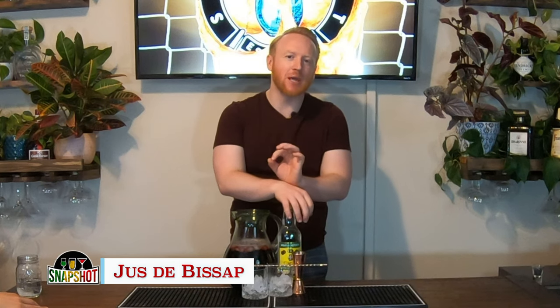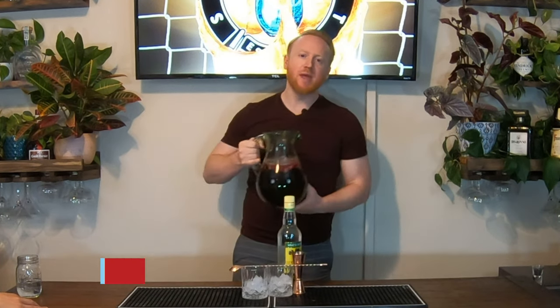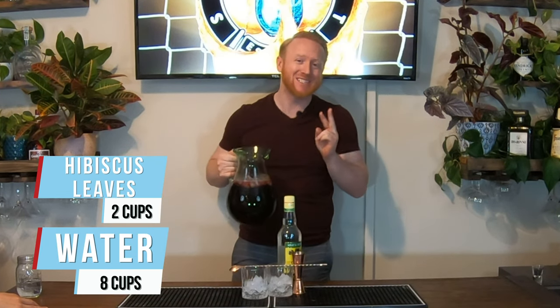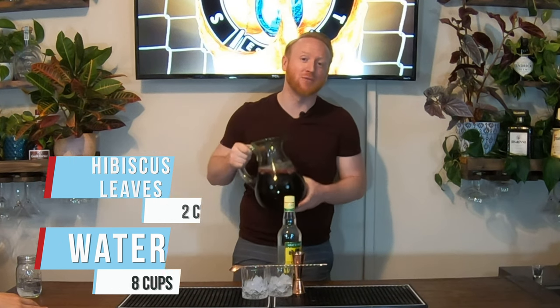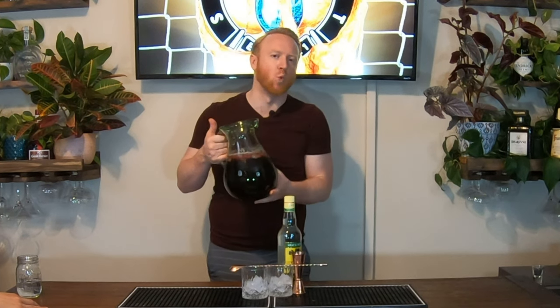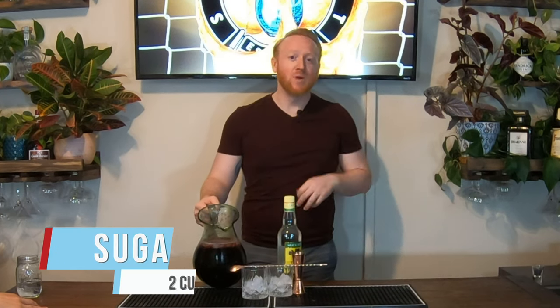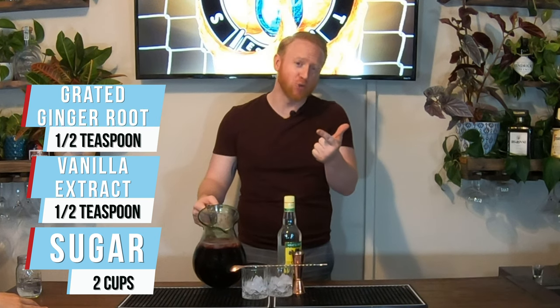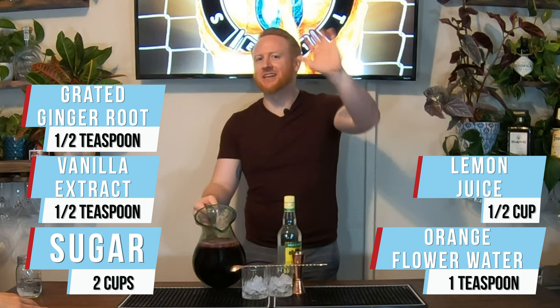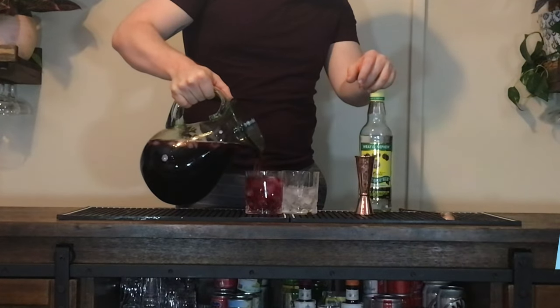For Senegal we are making Jus de Bissap — the national drink of Senegal. To make it, we took eight cups of water, brought it to a boil, added two cups of hibiscus leaves, turned off the heat, and let it steep for 10 minutes. We strained out the hibiscus leaves, then added two cups of sugar, vanilla extract, grated ginger root, orange flower water, and lemon juice. We stirred it all together, added ice, and set it aside to chill. Two ounces right into the glass, then add our Jus de Bissap.